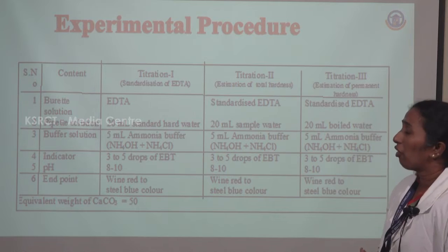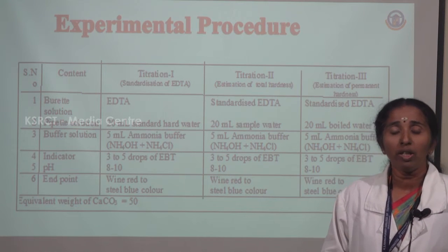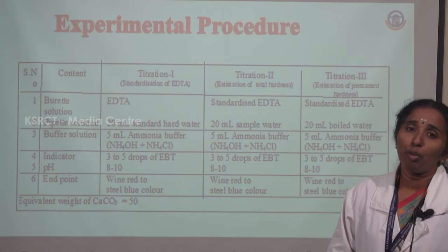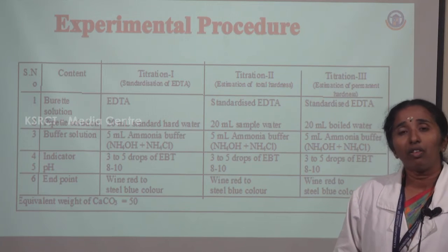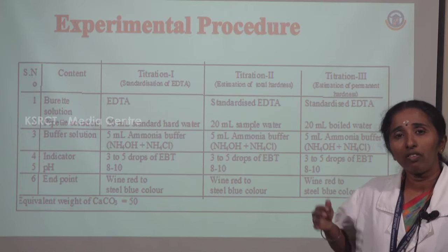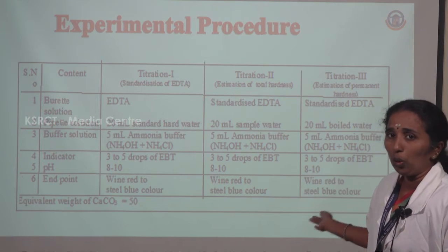For the third titration, estimation of permanent hardness — the water is boiled, filtered, and the filtrate is taken as the pipette solution. The same EDTA and indicator Eriochrome Black T are used, buffer is added to maintain the pH, and the same color endpoint is observed: wine red changes to steel blue.